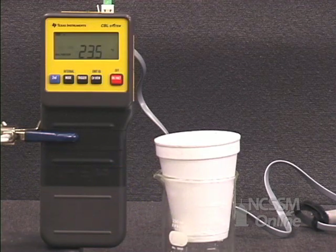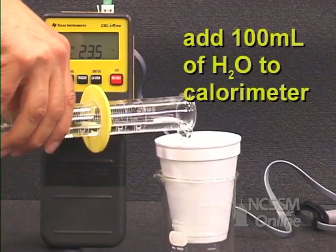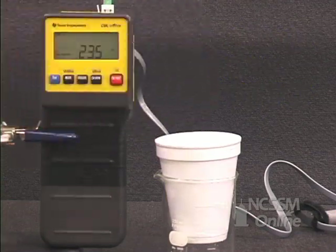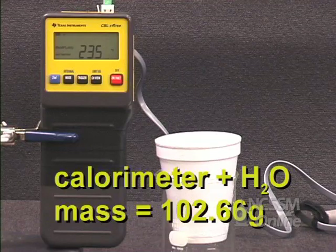Then add 100 mL of warm water to the calorimeter. Re-mass the calorimeter and the warm water to determine the mass of the warm water.